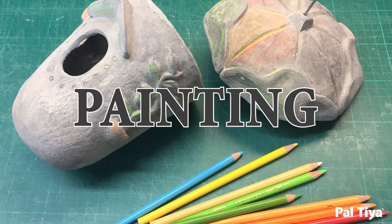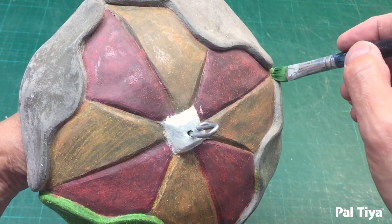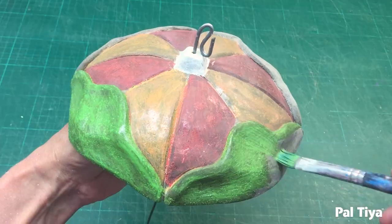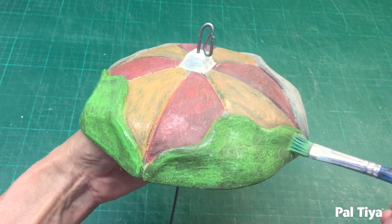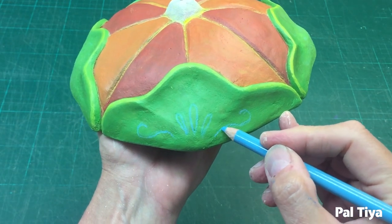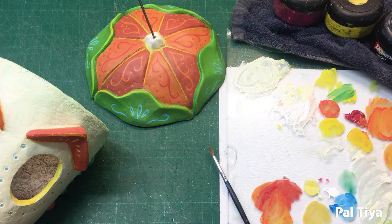Water-soluble colour pencils are wonderful for establishing your colour patterns. Then using exterior grade acrylic paints, paint the big areas of colour. You can draw further designs with the colour pencil and then paint them in permanently with the acrylic.